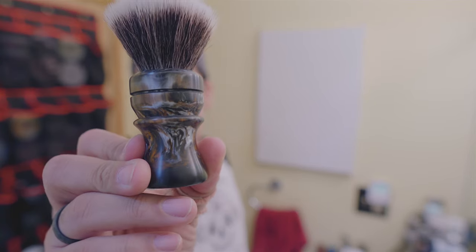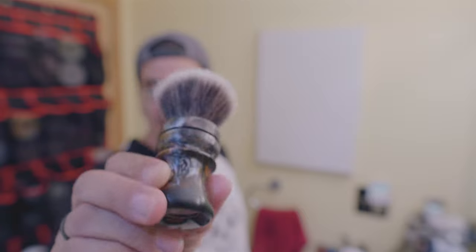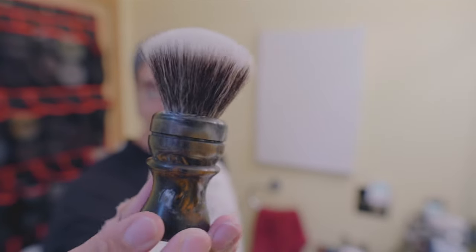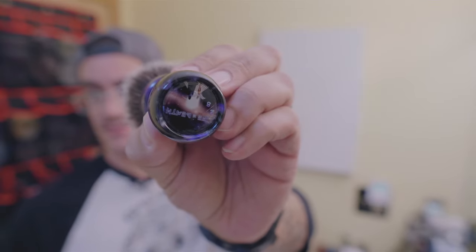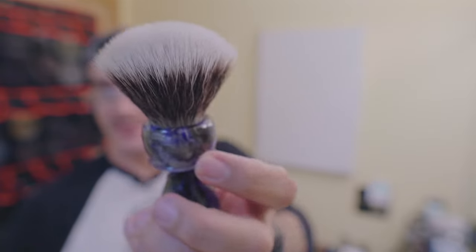For the brush, this is a new one — the Razor Company brush. I believe it's called the Tiger Eye, or Tiger something. It is a 26mm synthetic knot — I believe it is a G5C knot, similar to my Turnings by Tansy first-line shave, which is also a 26mm G5C.